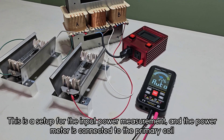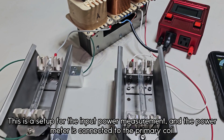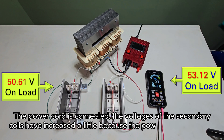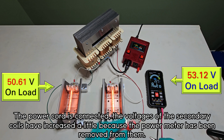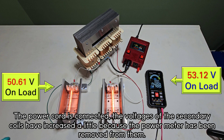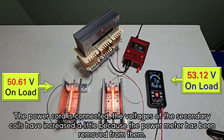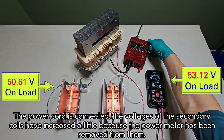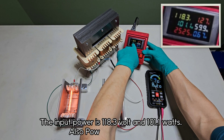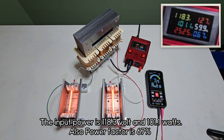This is the setup for the input power measurement, with the power meter connected to the primary coil. The power cord is connected, and the voltages of the secondary coils have increased slightly because the power meter has been removed from them. The input power is 118.3 volts and 101.1 watts. The power factor is 67%.